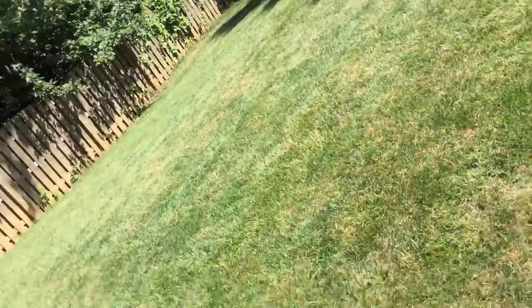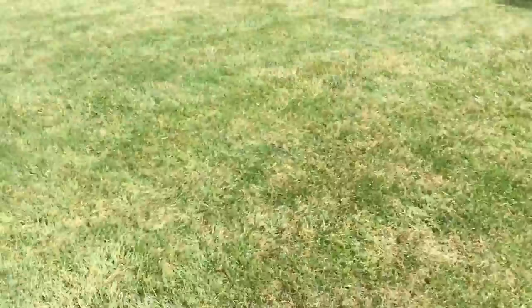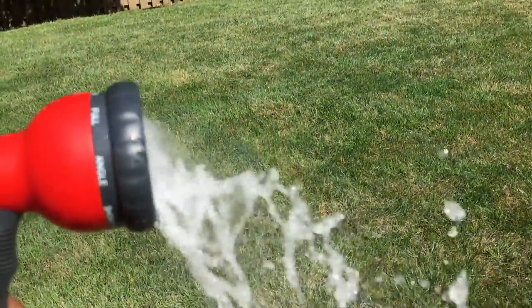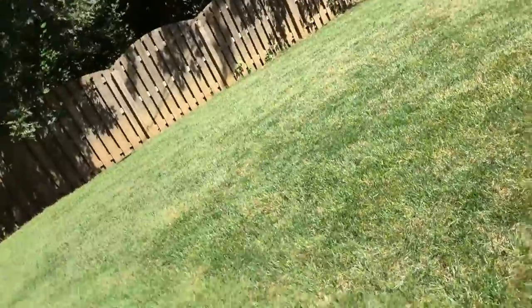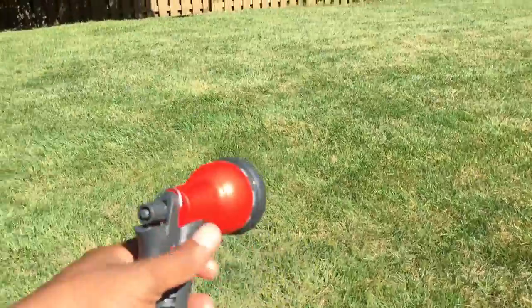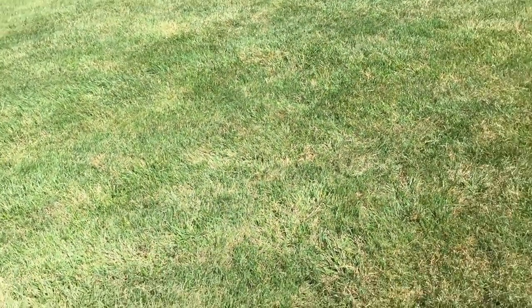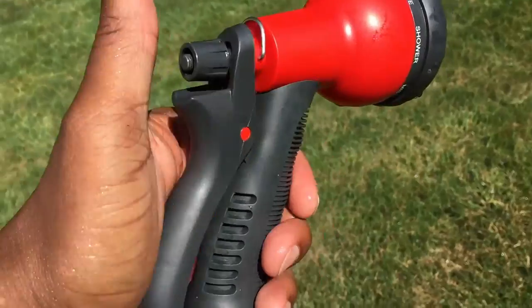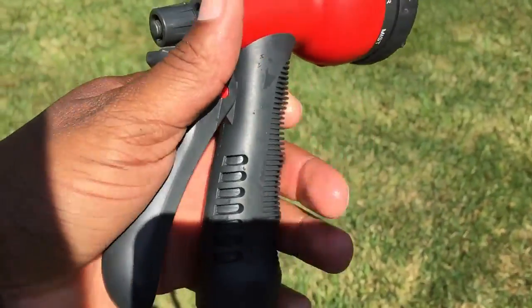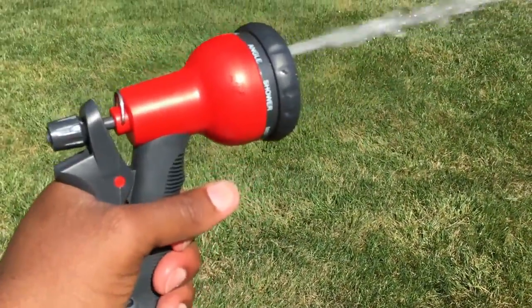Flat — that's flat. Cone — that's cone. Soaker — I don't know what that is, that doesn't seem like it's working right. Back to full — full is what I'll probably use most of the time. You can buy these sprayer heads anywhere, any Home Depot or whatever store you shop at, so it's no big deal.